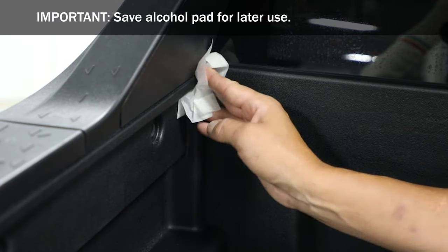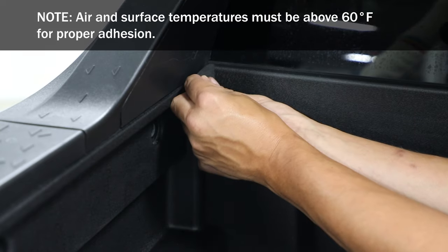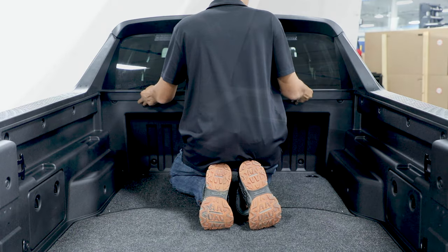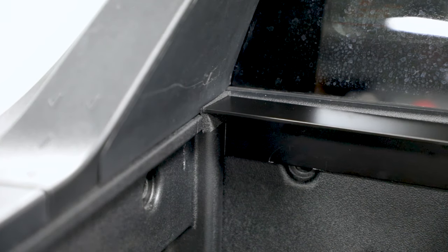Ensure the side of the box is clean and wipe the surface with an alcohol pad. Apply the side seal flush with the top of the bulkhead. Next, place the header bar against the bulkhead, ensuring the header bar seal contacts the bulkhead and the side seal is slightly exposed above the header bar.